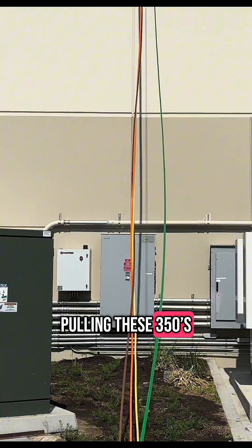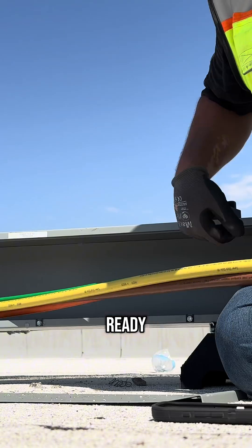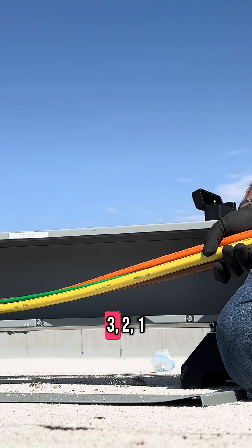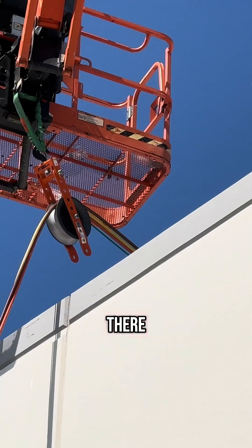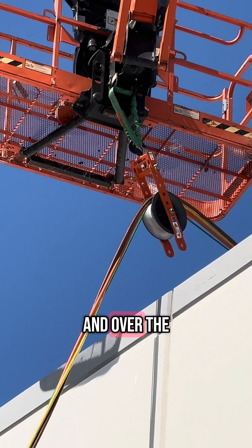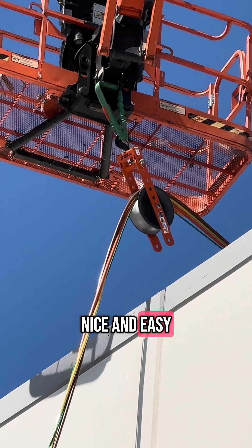Pulling these 350s up and over the roof. Three, two, one — pull! You can see right there, got the wire going up and over the pulley, nice and easy, just like butter.